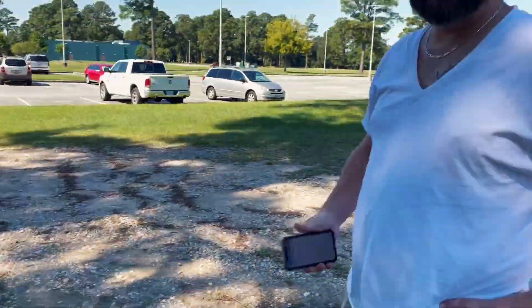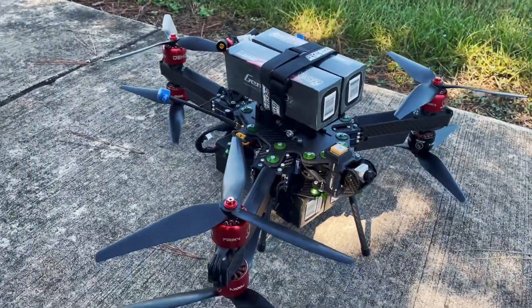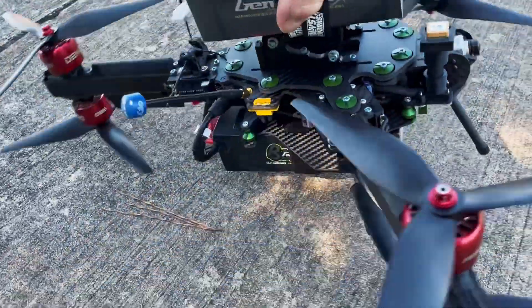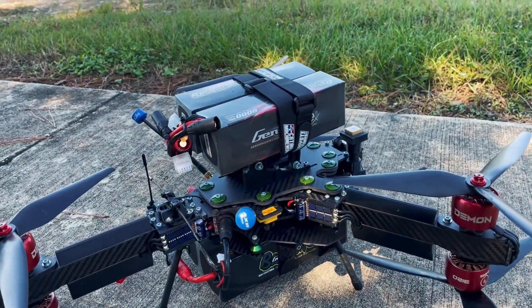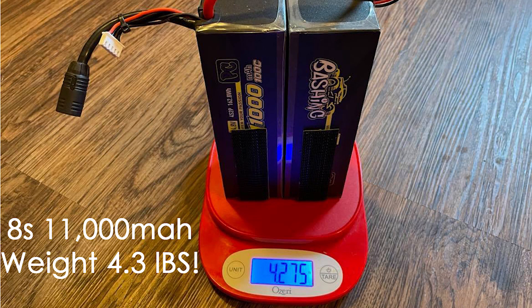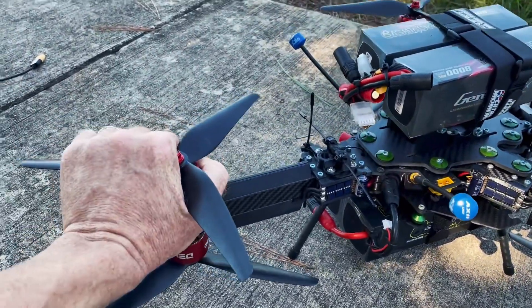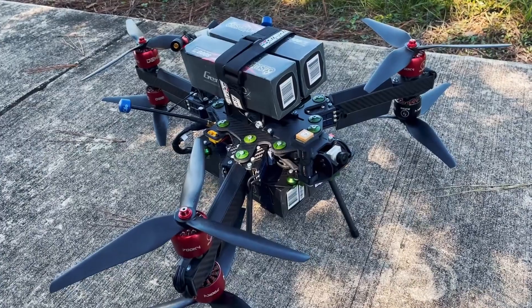Hey guys, this is Neil with Catalyst Machine Works. We've got our crazy test pilot and we're doing some more testing and tuning of the Money Shot Mini V2 — the Y6 10-inch, 8S version. Obviously there's going to be a 12S version as well. We've strapped 3.4 pounds of weight up top and we've got massive 11,000 milliamp hour 4S packs on the bottom. It's a really heavy rig and she's handling it like an absolute beast. Motor temperatures are really really good — we just tested return to home and everything's great with the extra weight.